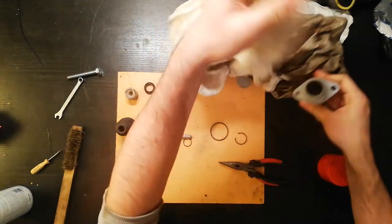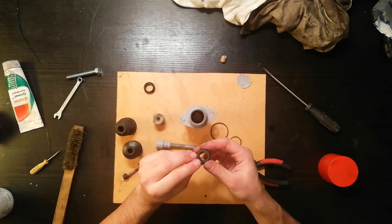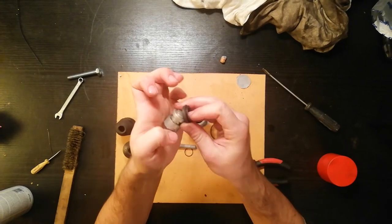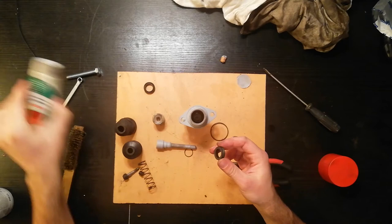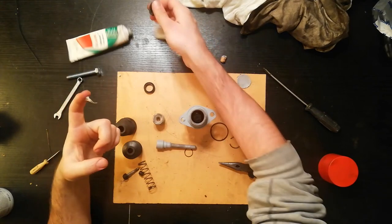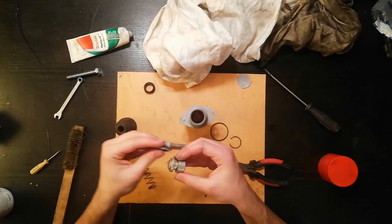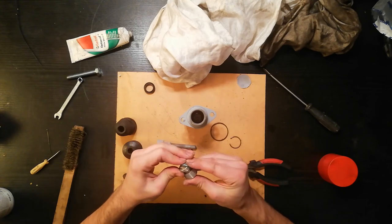Now it's time to install the rubber seal. Be very mindful — you can see the skirt, and you want it to be facing inwards. For this I have some special mounting paste that doesn't dissolve rubber and allows it to be a bit more slippery. That's nice and lubed. Let's see if I can stretch it by hand — probably not.